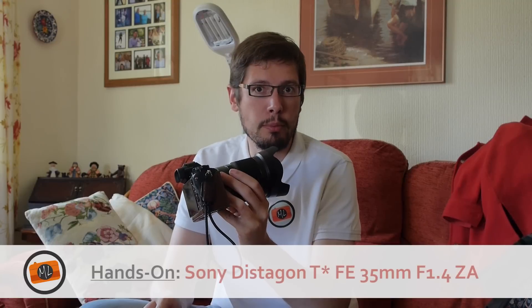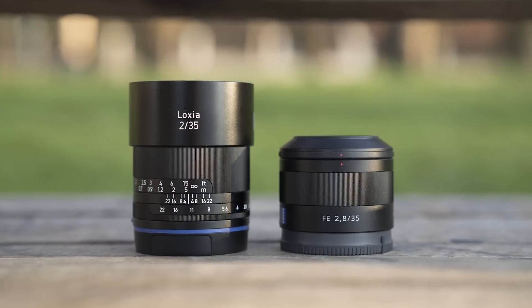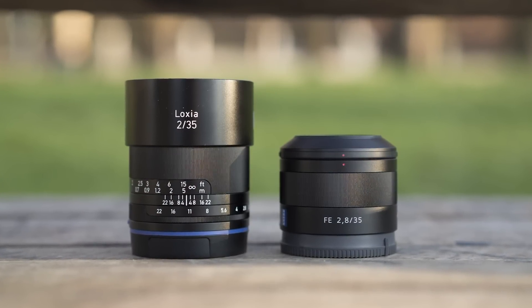Hi everyone and welcome back to Mirror Lessons. Today I'm going to show you the new Sony Zeiss 35mm f/1.4 lens for the Sony full-frame system. It's the third 35mm lens for the system after the Loxia 35mm f/2 and Sony Zeiss 35mm f/2.8.